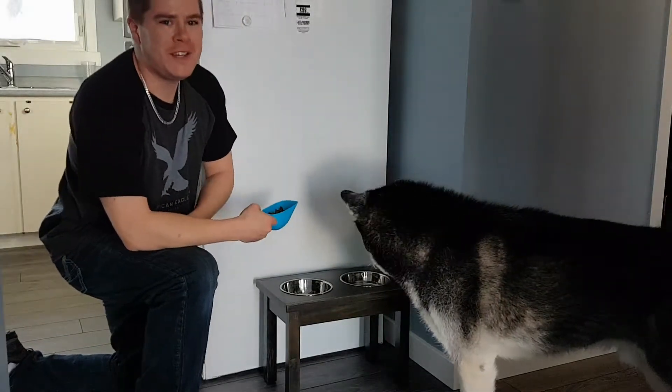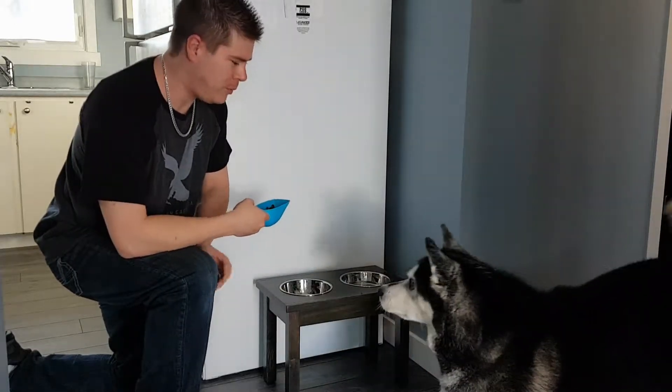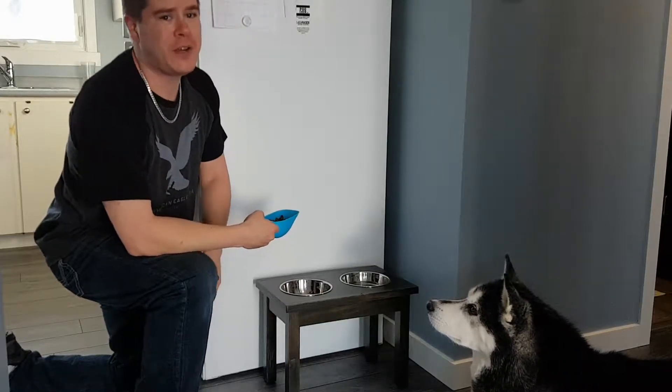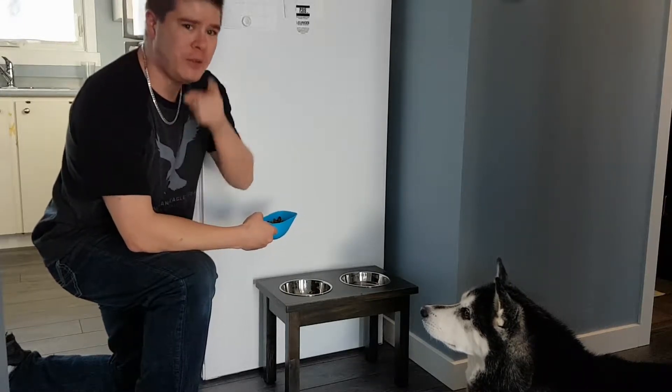Hey guys, what's up? It's Jesse here from Canadian DIY, and today I'm going to show you how to build this raised dog bowl holder. If you have a big dog or medium-sized dog, it's a great option for them — the food is raised up nice and easy so they can swallow better. I'm going to show you how to build it right now.